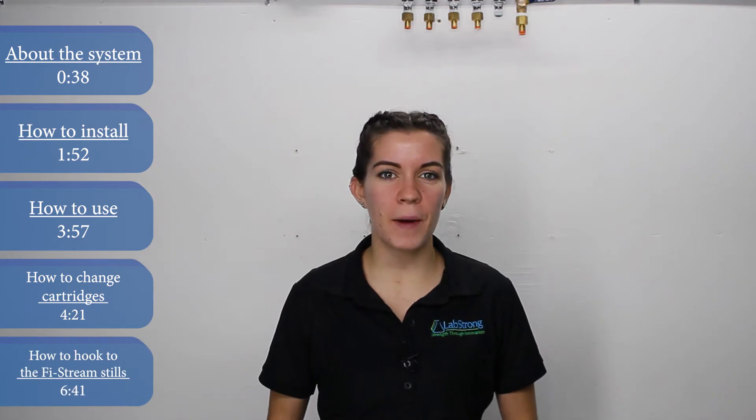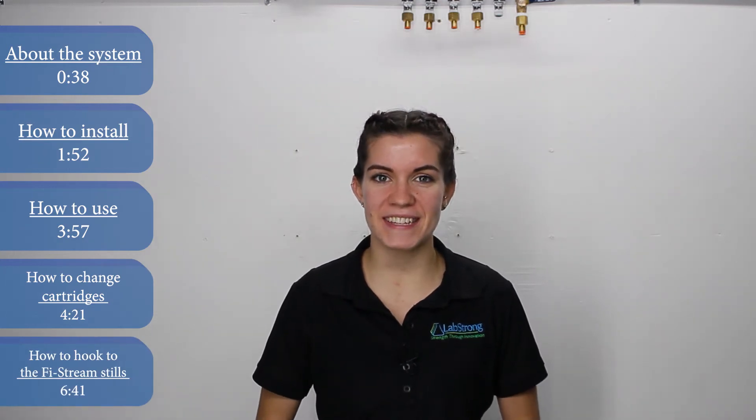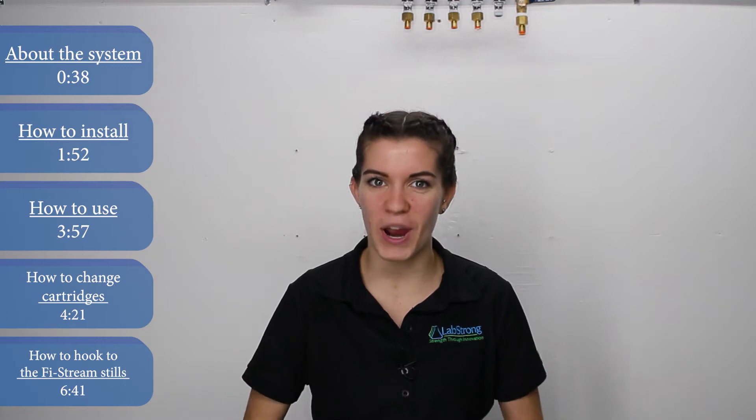Hi, Morgan from LabStrong. Today we're going to be taking an up close look at the LabStrong Cascade DI Type 2 water purification system. Let's jump right in.